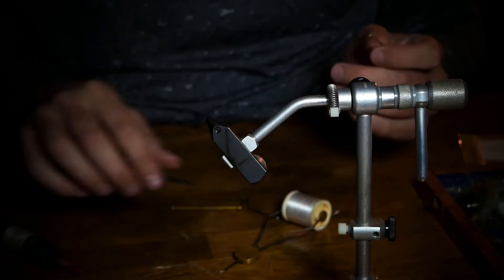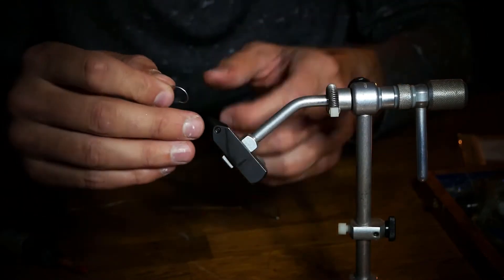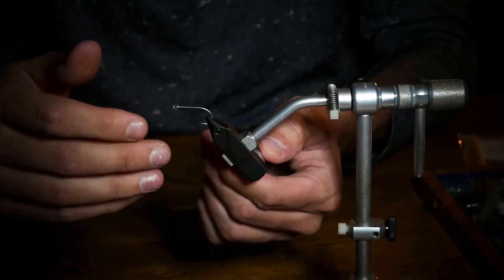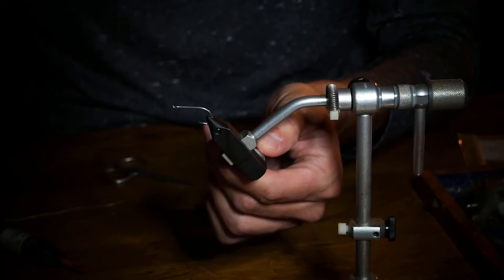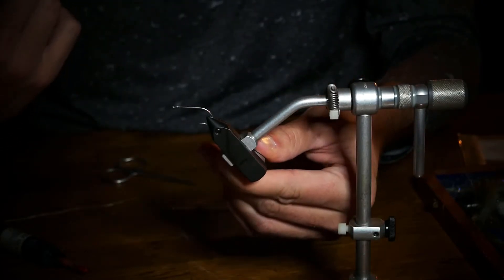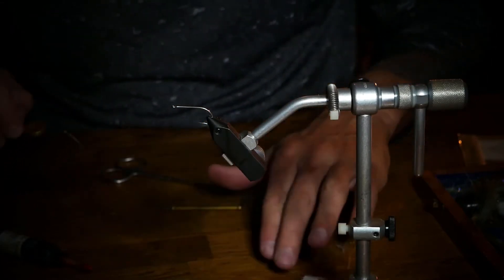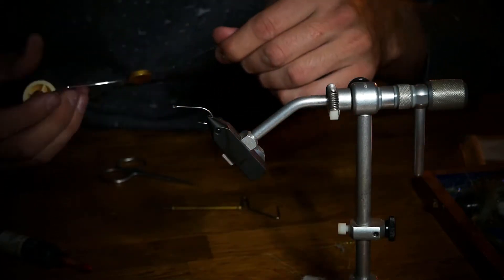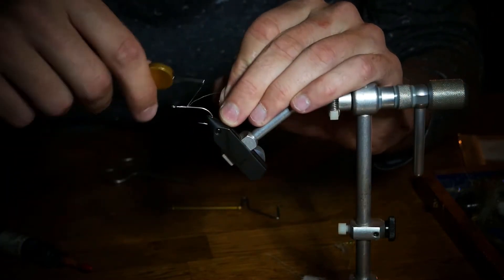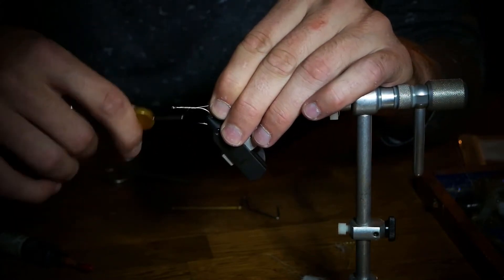We're going to tie this on a size 4 saltwater hook. You can use really any saltwater hook. I'm using just the Orvis saltwater fly hooks. I like Timco, I like a lot of different hooks for this, but that's just what I have here at the desk. So make a couple wraps for a nice thread base, then snip off the excess.